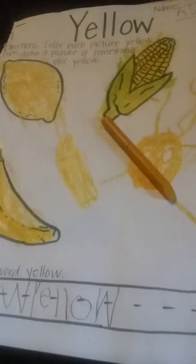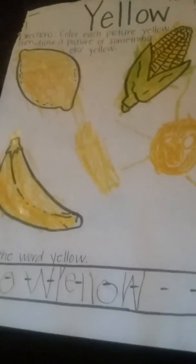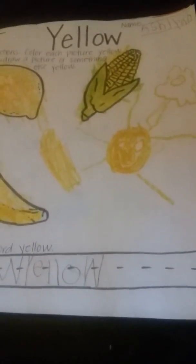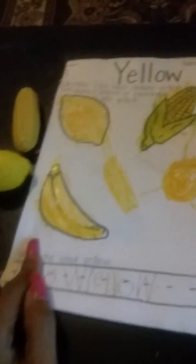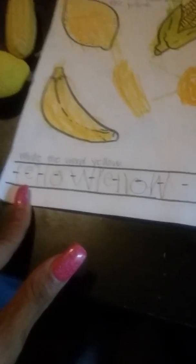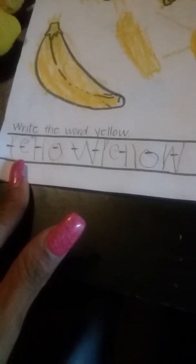The directions are: color each picture yellow, then draw a picture of something else yellow. What do we have that's yellow, Ashlyn? A crayon that's yellow. What else? A sun, a flower — all those are yellow, that's great! And what is this right here? A lemon. What color is a lemon? Yellow. What about that? Corn. And that? A banana.